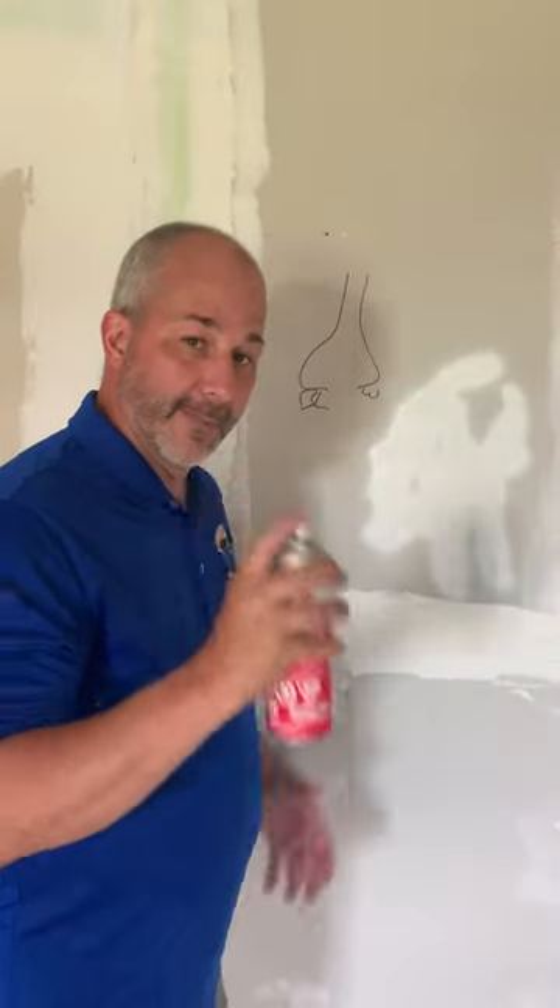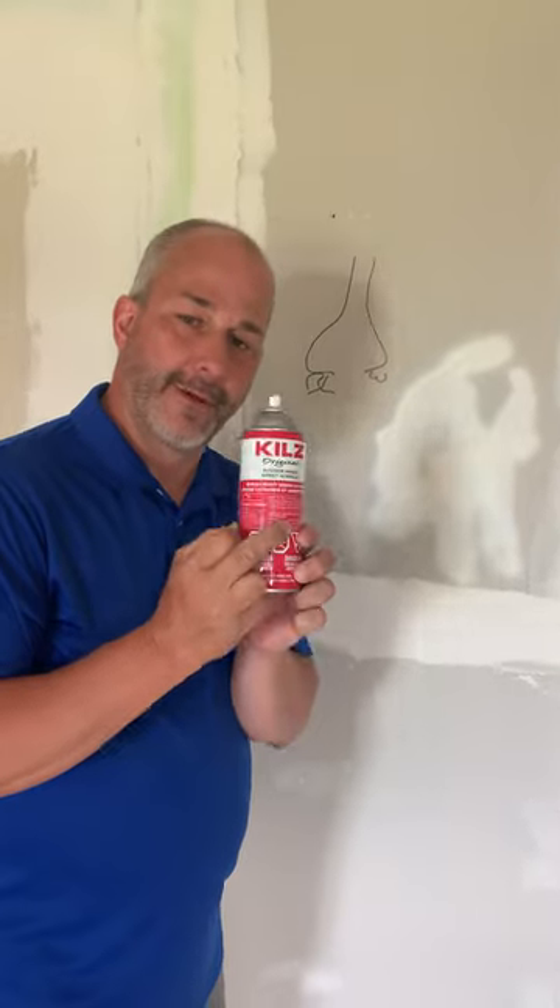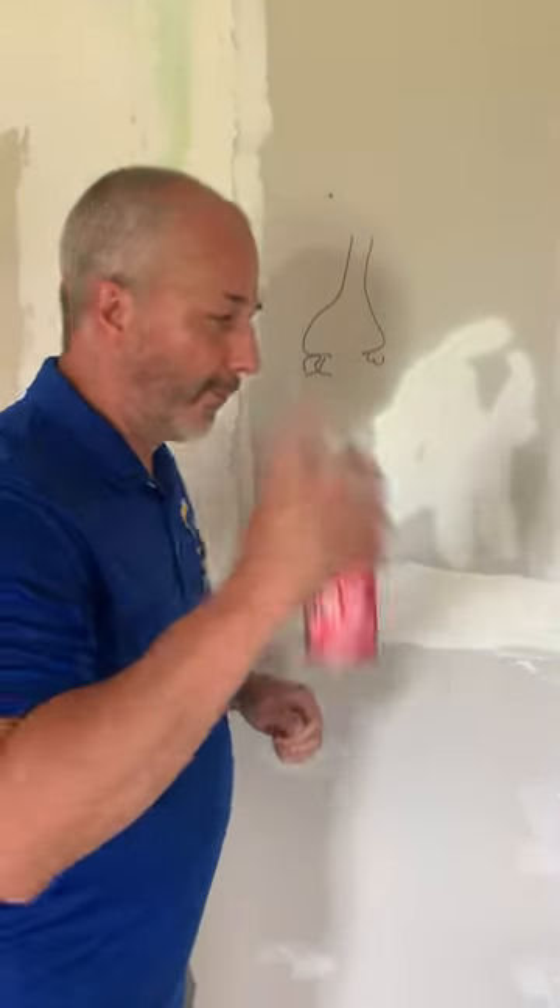As a homeowner, if you come across something on your wall that you can't cover with paint, use this product right here. It's in our Amazon store. It kills work. It's a flat oil.